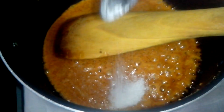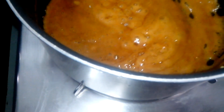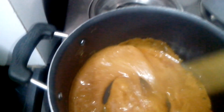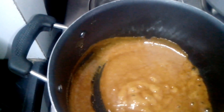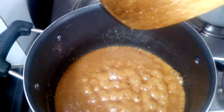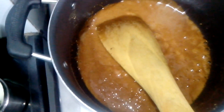I will now add 1 teaspoon sugar — this is for the shine. Then I will add cardamom powder. Don't let the jaggery burn; I will start adding the Kurmurah as well.